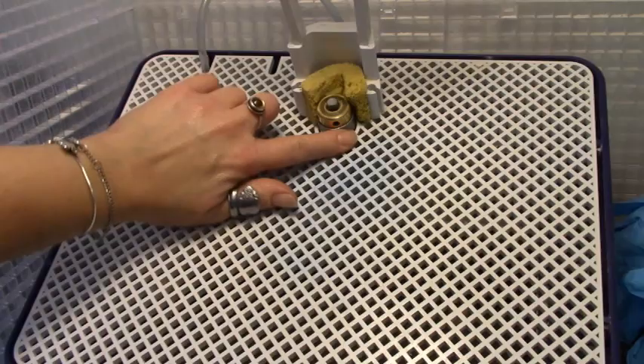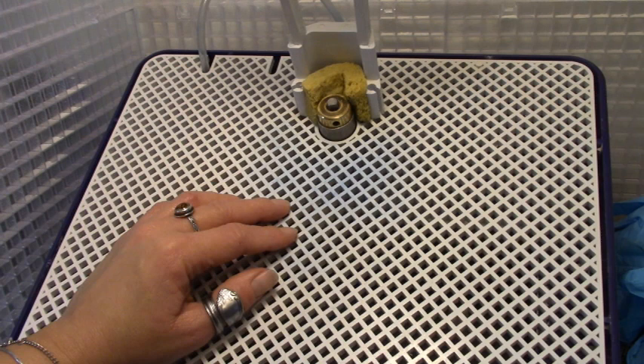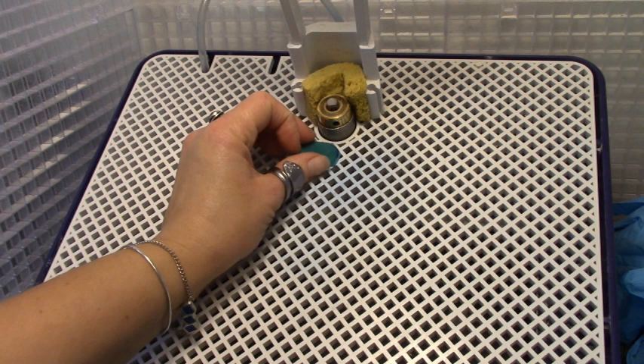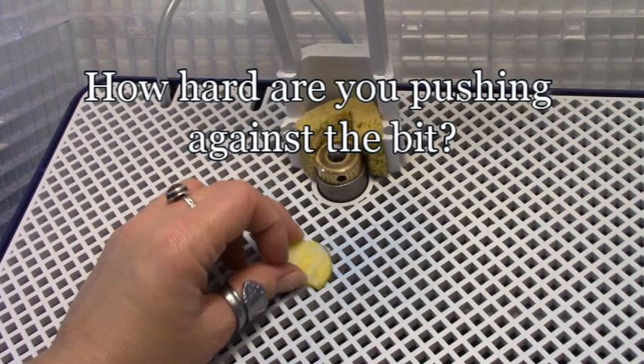Stained glass grinder bits dull gradually over time, so how do you know when it's time to change it? You've got three ways. The first is the amount of time it takes to take off little bumps on your glass — is it zoom? That's a new bit. That's an old bit.